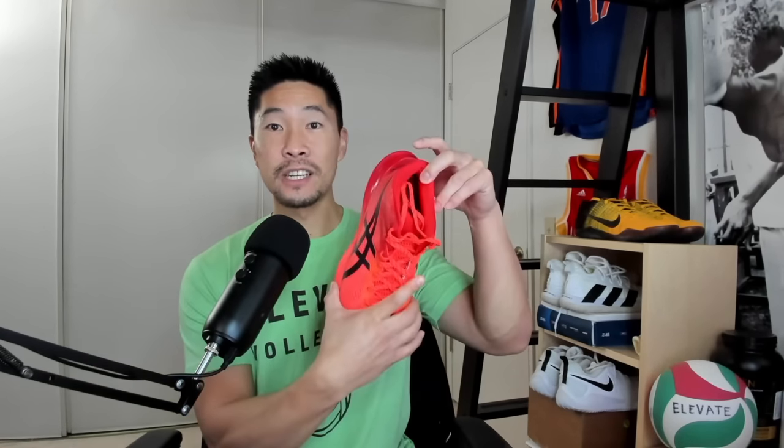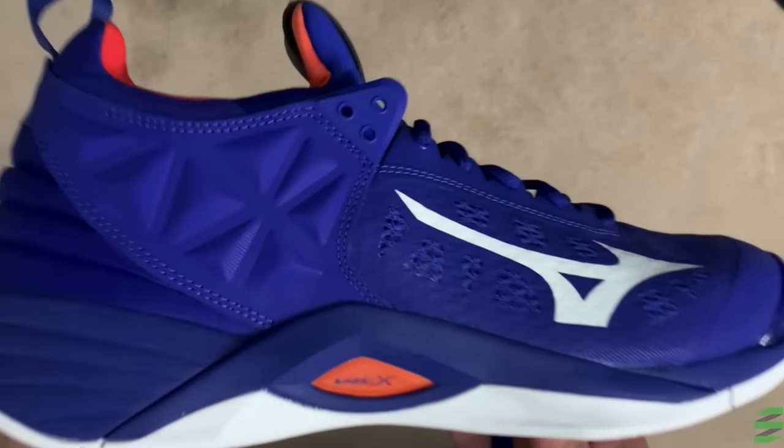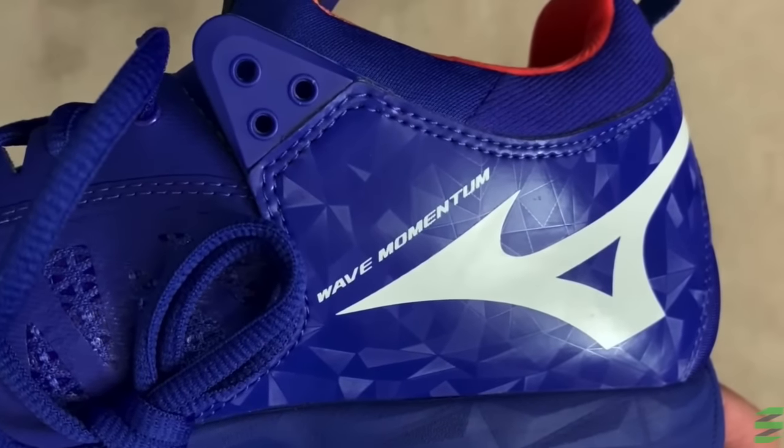I have wide feet, and my feet feel pretty comfortable and a little snug. However, if you have very wide feet, the sides of your feet may feel too tight, so you might want to consider the Mizuno Wave Momentums instead, which are very accommodating for wide feet.